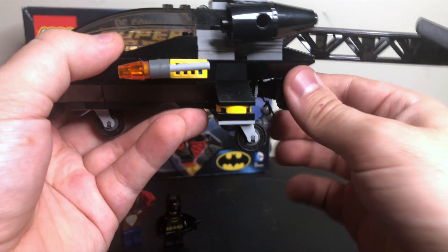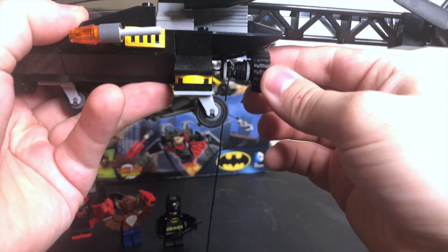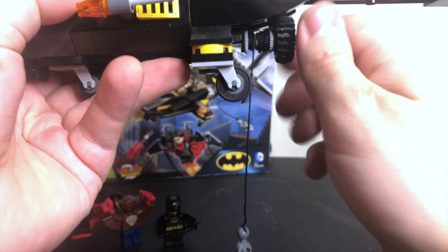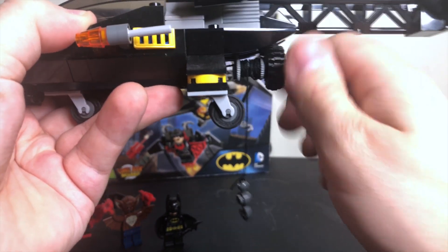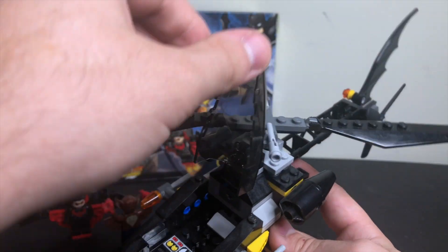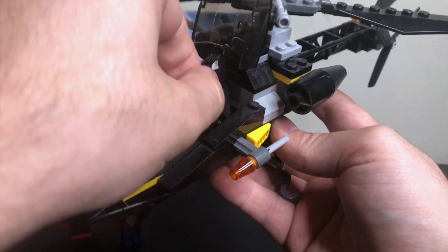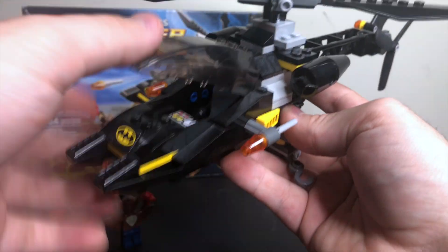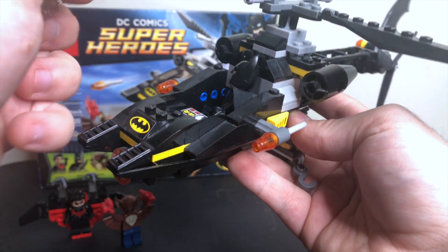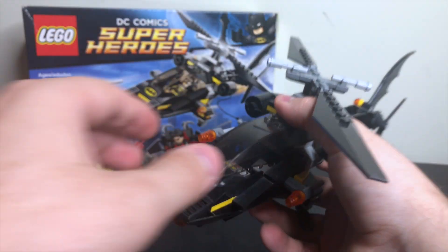We have these little turbines that move, although I'm not sure they really need to. We have a winch, which is really cool — when you turn this knob it actually pulls the winch back up. We can also open up the front cockpit, and you can fit exactly one minifigure inside. It's kind of hard to do with one hand, but you can see that it would close up with Batman in there.